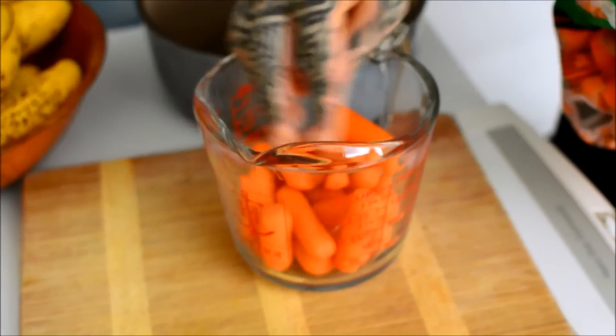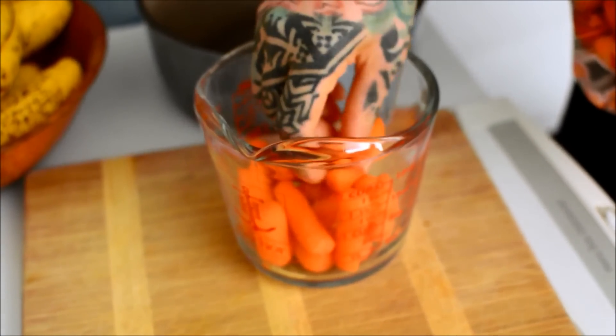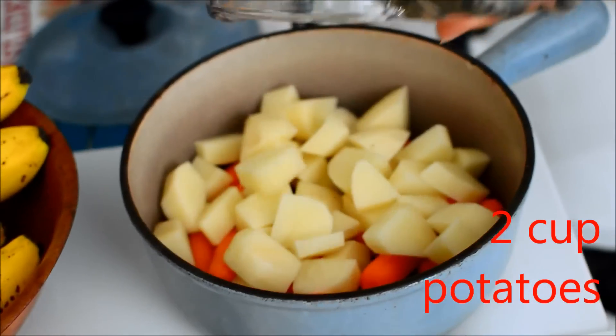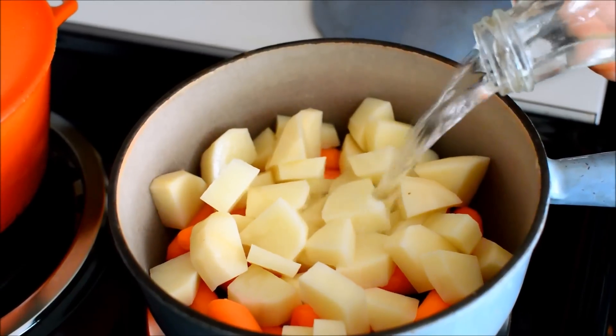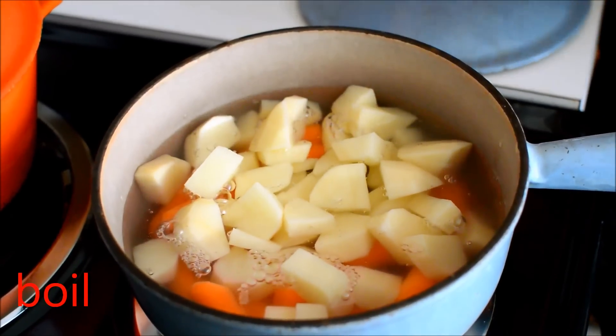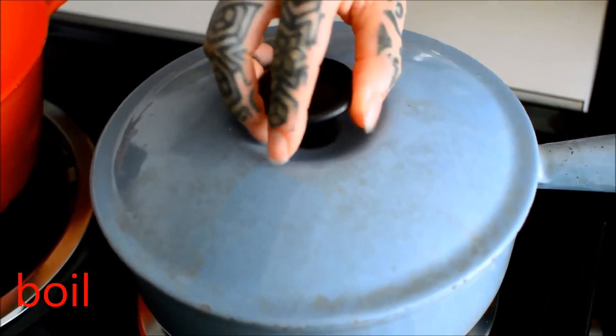I did not feel like doing the math on how much it cost, but my guess is under two bucks. Because that bag of carrots was like a dollar, and I used maybe a third of it. And then a bag, five pounds of potatoes, was like a dollar fifty, and I used just like one and a half potatoes.